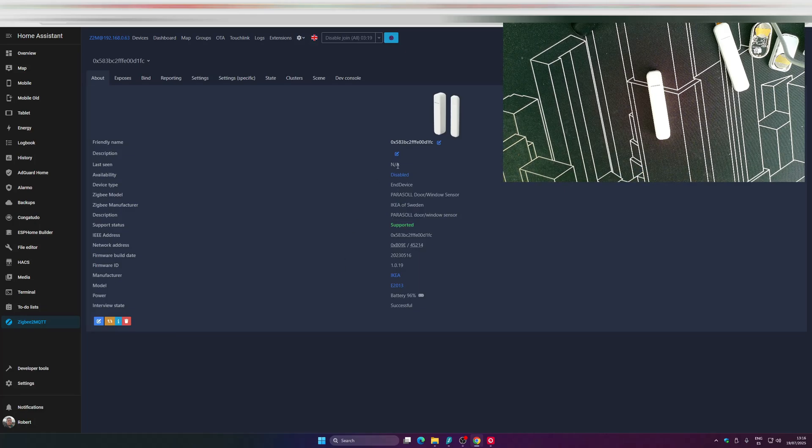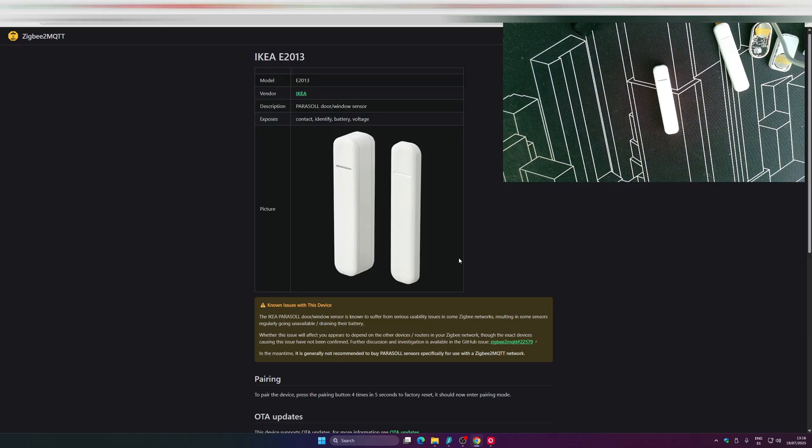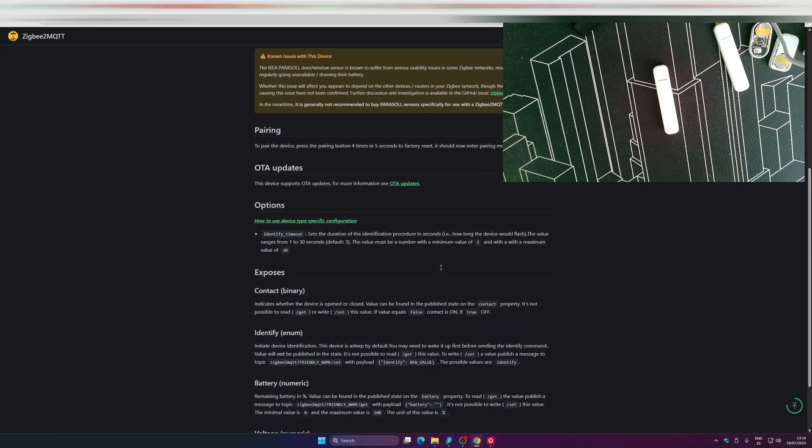We have information about the device: last seen is not available because we just connected it. It's an enabled end device — battery powered. You can see the name and model, manufacturer, whether it's supported, network address, firmware ID, manufacturer code, battery level, and interview state. If you're not sure how to pair it, check the Zigbee2MQTT page for more info.